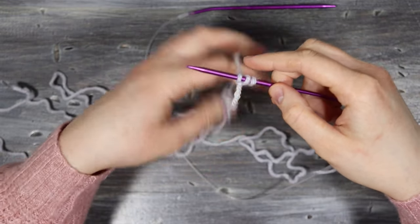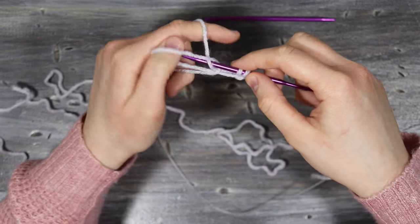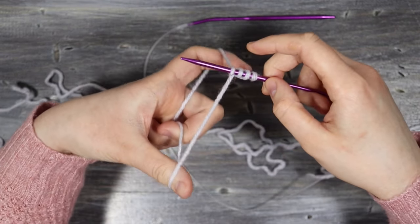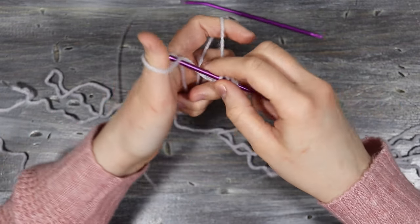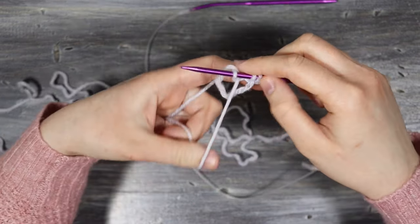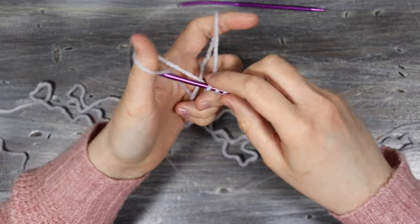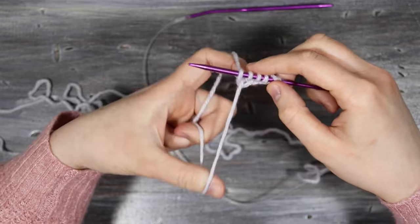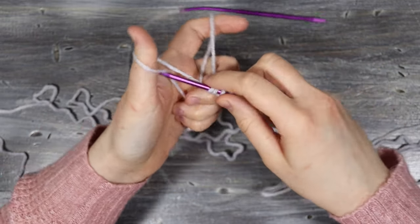Spread the yarn with your fingers, come beneath your thumb and over to your index finger and pull that closed. If you need help with basic knitting techniques I do have another video that goes through all of these steps in depth. Your cast on row needs to be long enough to reach from one side to the other across the front of your abdomen.